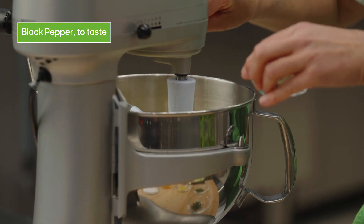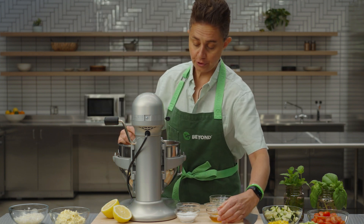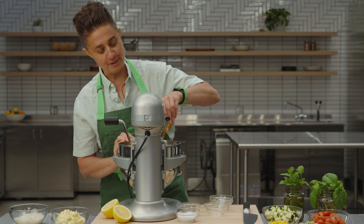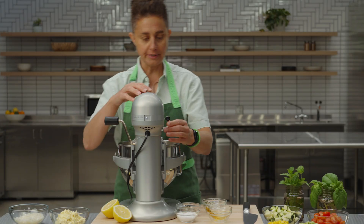Salt, pepper, lemon zest, herbs. I love to make compound butters as I call them. You can actually prepare them, roll them up, keep them in your freezer and pull them out whenever you need them. You can use chilies, herbs, garlic, shallots — anything you like. And it really can enhance the dish.